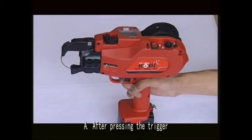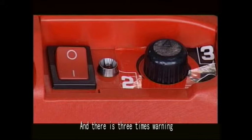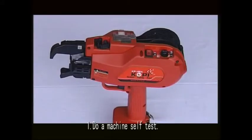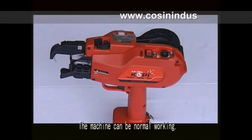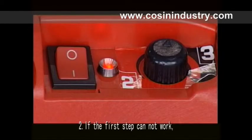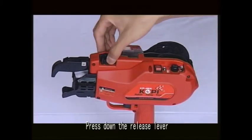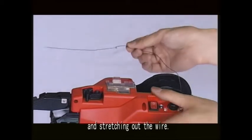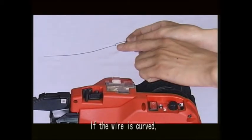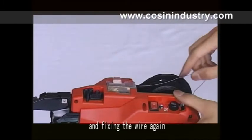Part seven: the way to deal with common faults. Issue one — there is no wire stretching out of the machine, with three types of warning. First step: do a machine self-test; if the machine works normally, the issue is resolved. Second step: if the first step does not work, turn off the main switch, press down the release lever, and stretch out the wire. If the wire is curved, cut down the curved part and fix the wire again.